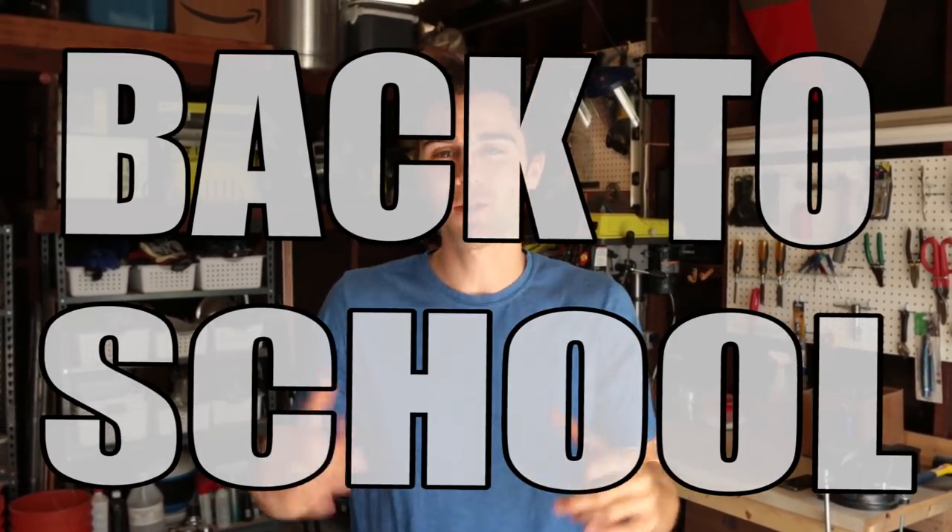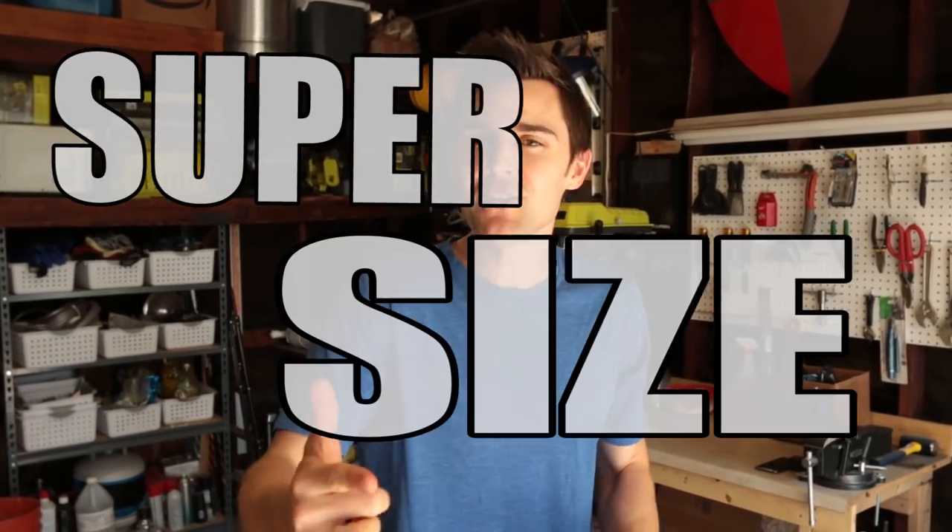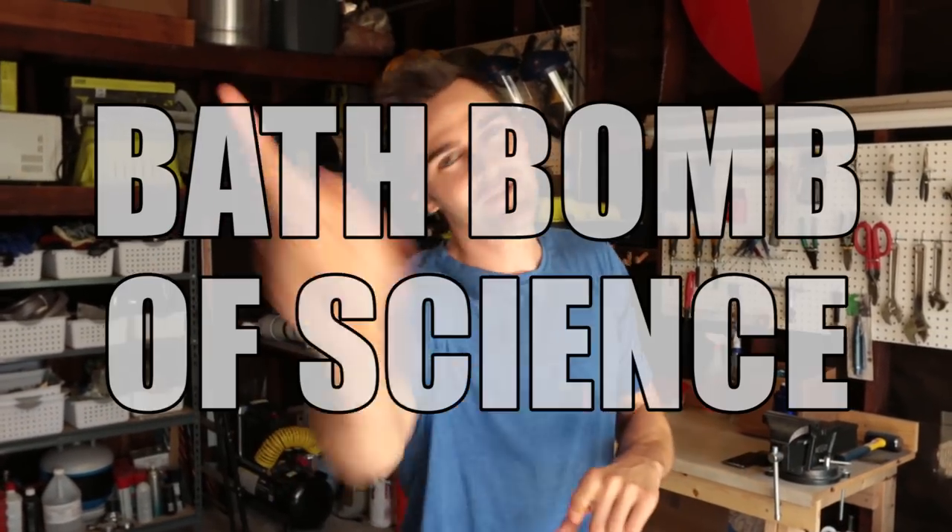What's up, science team? It's almost back to school time. So to get your gears turning and to get you back in the mode of learning, we're going to create a super-sized, super-fizzy bath bomb science.